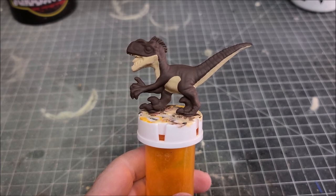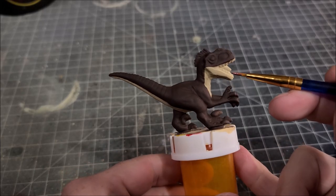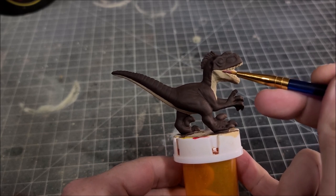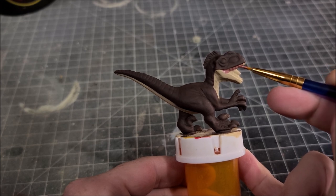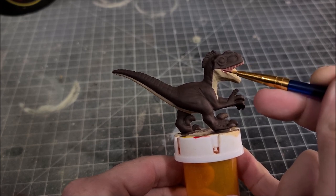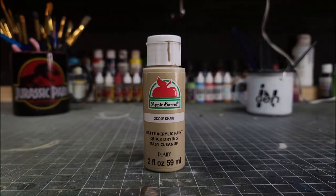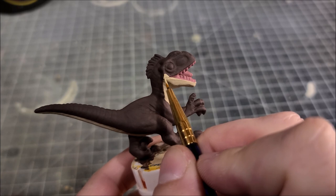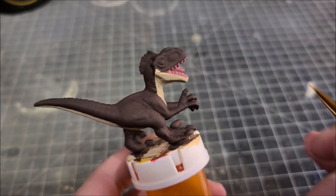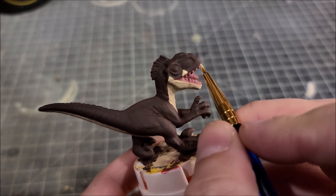Now we're going to go in and start painting some details. First off, we're going to take khaki and barn red and mix them together to make a nice light flesh tone color, and we're going to get a thin brush and paint the inside of the mouth as well as the gum line. We're going to jump back in again with khaki one more time with a thin brush and paint triangles on the top part of the head. You can see in the sculpt where you need to put them — at the back of the jaw, in the middle, and then one last one at the tip of the snout.